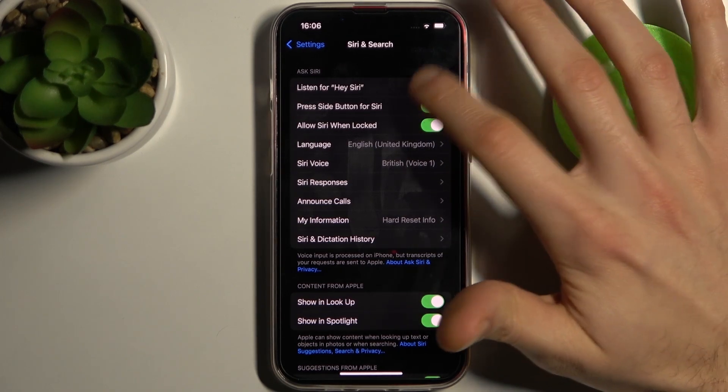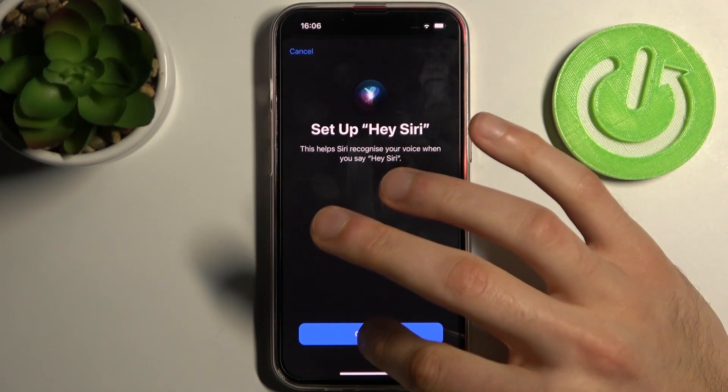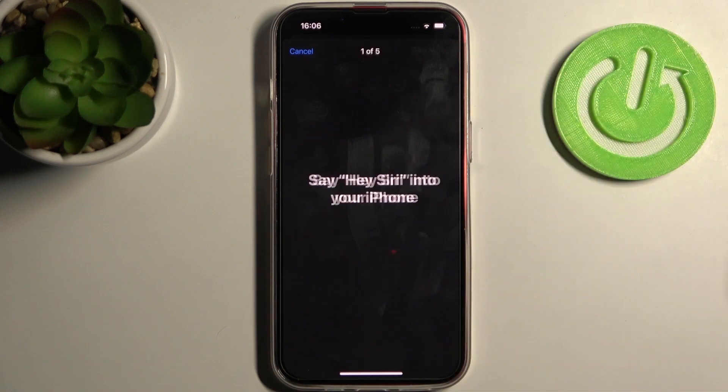Here you have the first option, 'Listen for Hey Siri,' so you can just enable it here, then tap Continue, then say 'Hey Siri.'